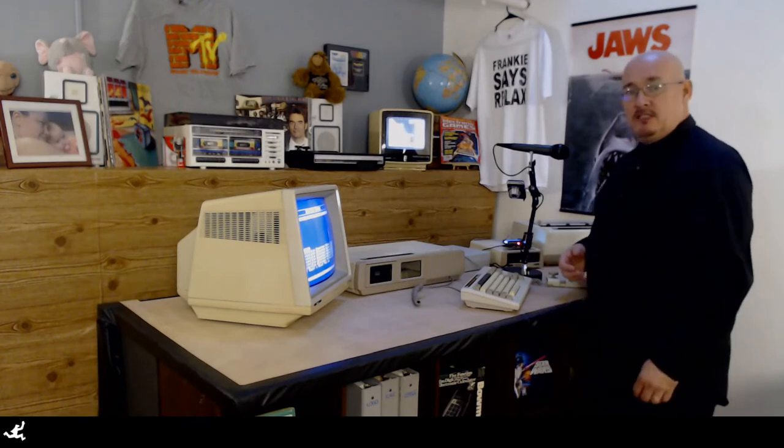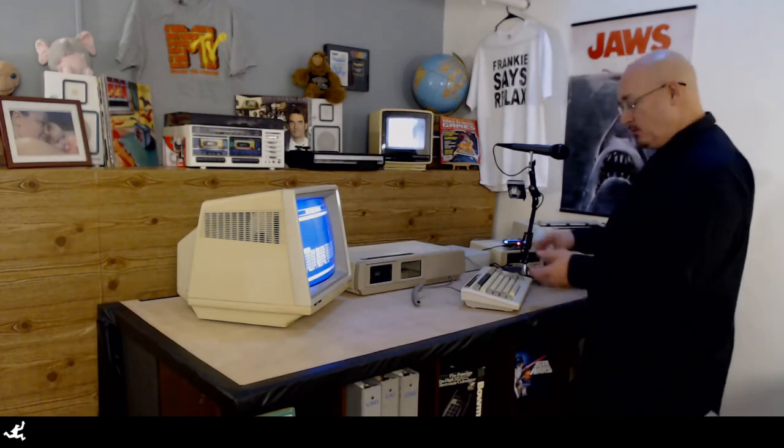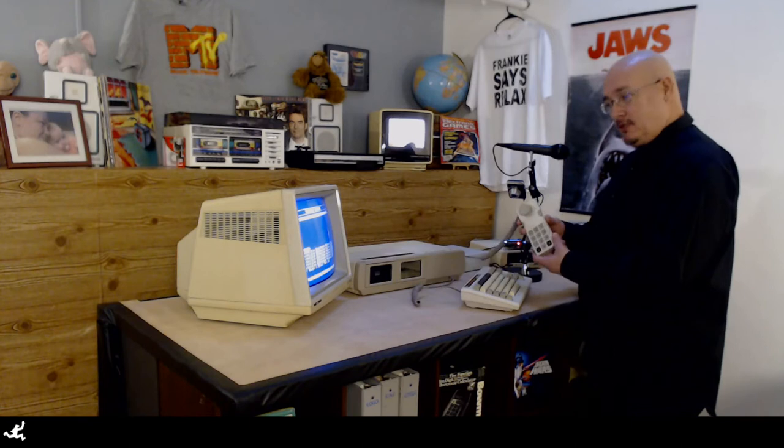Hello everybody, welcome to 8-Bit Millie. Today we're going to explore the controller on our Coleco Adam.